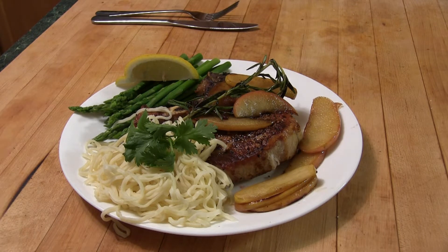Hi, I'm Chef Kevin and I just made this wonderful meal of pork rib with apples and honey, served with asparagus and Chinese egg noodles. If you'd like to see how I made this, all you have to do is watch.